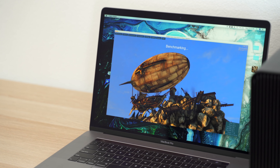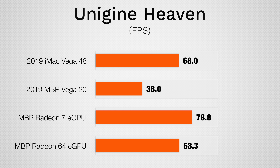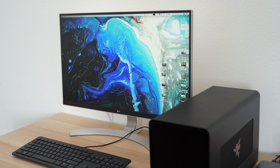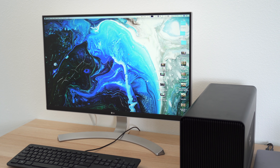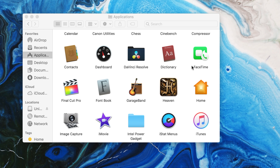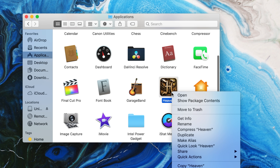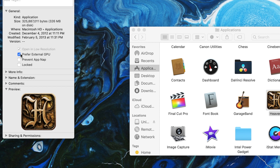Now let's move onto the Unigine Heaven gaming benchmark. We actually start to see the Radeon 7 shine, with over twice as much FPS as the Vega 20 graphics, so if you're a gamer, an eGPU will actually help a lot. For the best results, you should always use an external display plugged directly into the eGPU, and force each program to use it by right-clicking on the app in the Applications folder within Finder, clicking Get Info, and selecting Prefer eGPU.